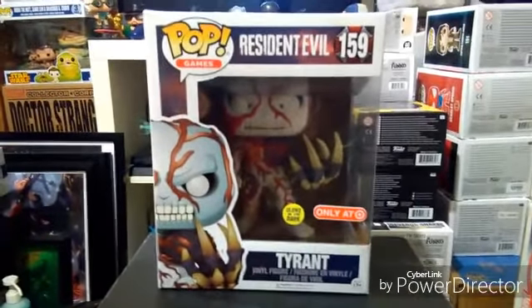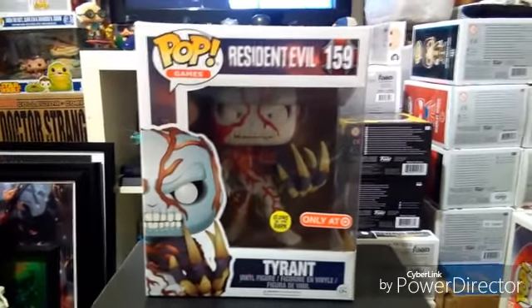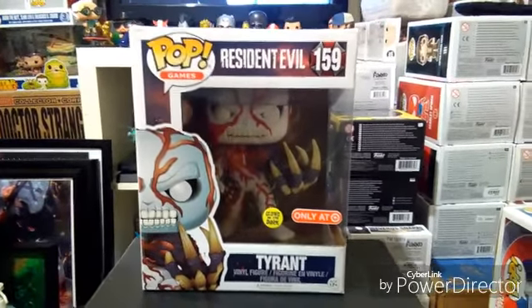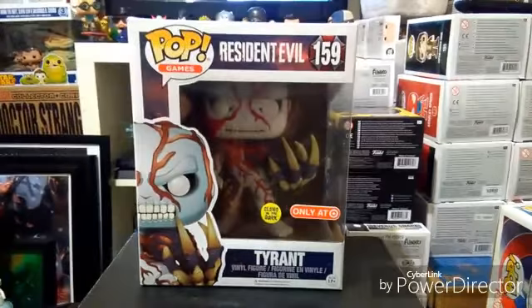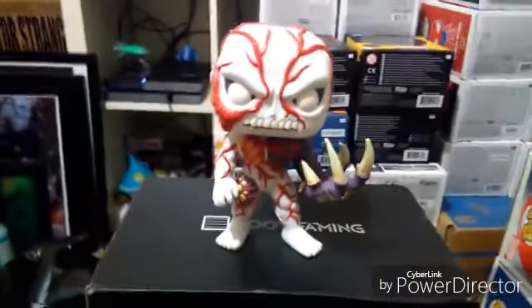I'll take it out of the box and show you guys. I don't think my camera will be able to capture the glow in the dark, but I'll give it a try. Let's take this eyeball out of the box. So here it is unboxed.